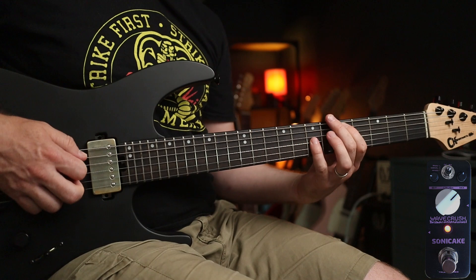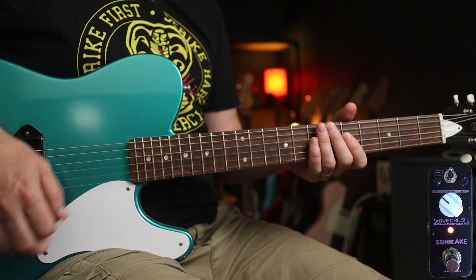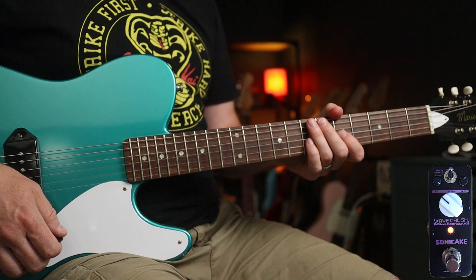I've turned the bit rate right up — listen to this. Sounds pretty rad, perfect for the Donkey Kong theme.